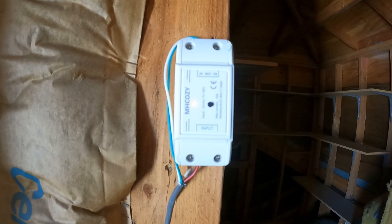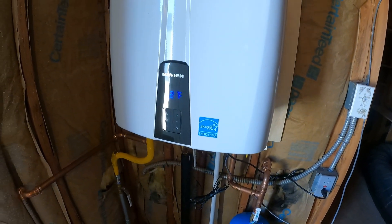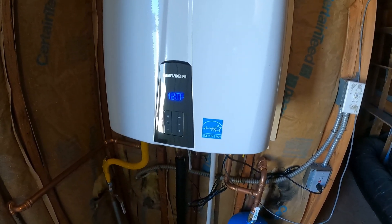This is a MH Cozy Wi-Fi switch connected to a Navien tankless water heater. Alexa, hot water.